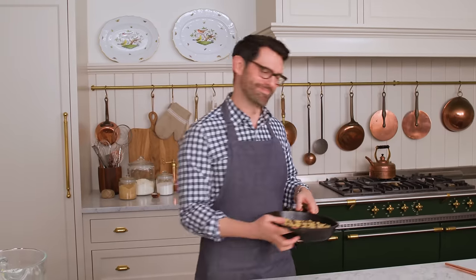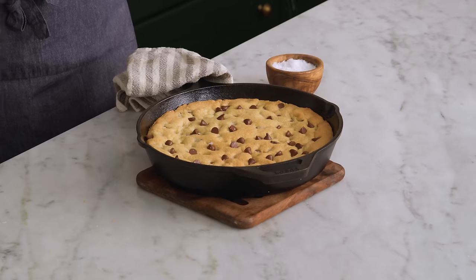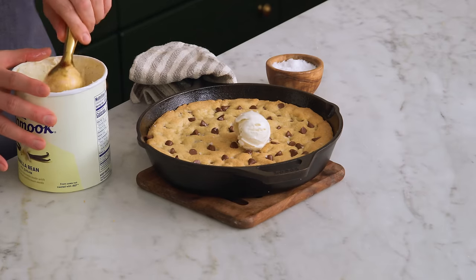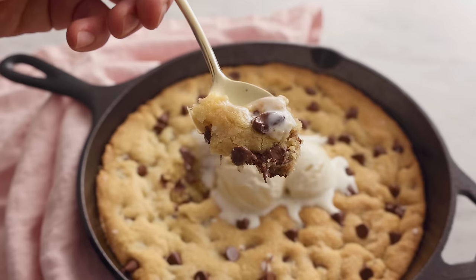Then it's time for a finishing touch. Out of the oven — oh my gosh, this smells so good. You're going to sprinkle on, if desired, just a little bit of flaked sea salt for some extra dimension. What skillet cookie would be complete without scoops of ice cream on top, melting and dissolving into that gooey, ooey chocolate chip cookie? Break out some spoons and enjoy. That is like molten cookie magic topped with ice cream — there couldn't be anything better.